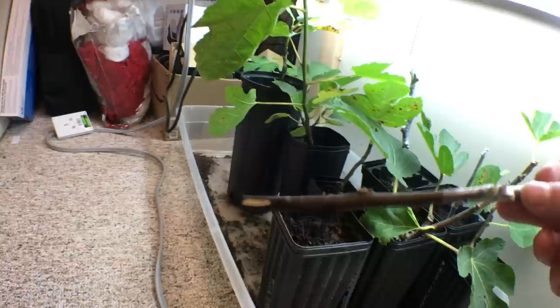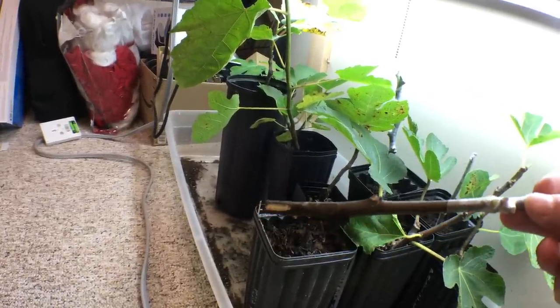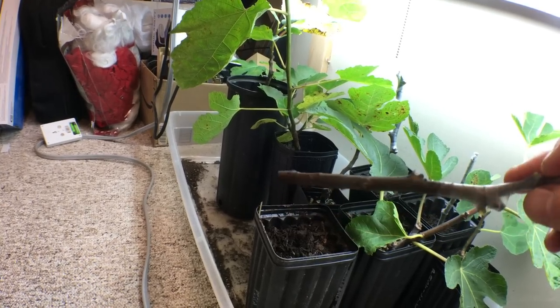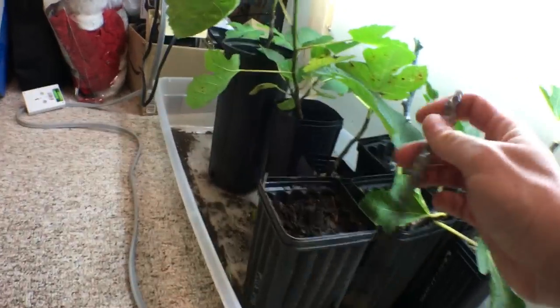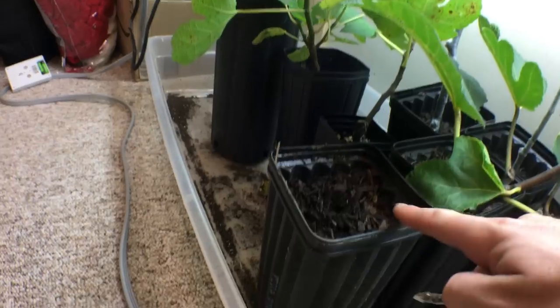This is a really long process, so if you're not into something that's going to take a lot of your time, you have to be patient. If you're not willing to do that you're going to waste your money doing this. So moisture level is important — we have a moist soil in here.